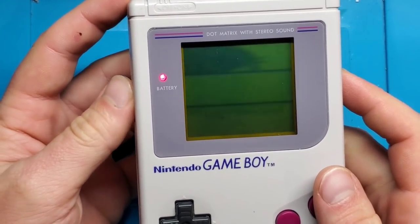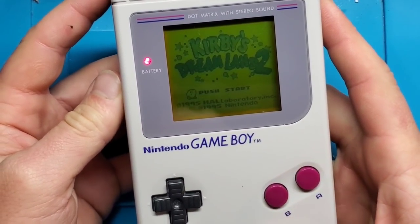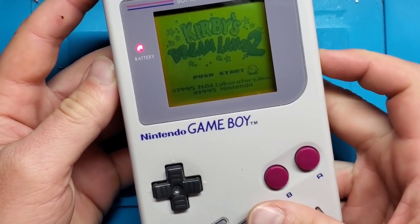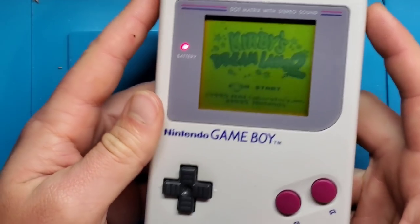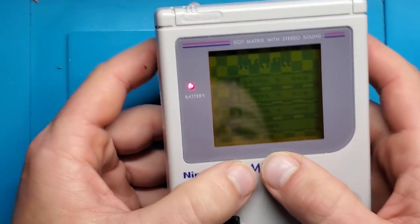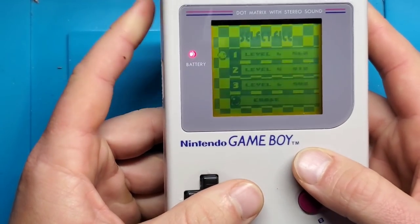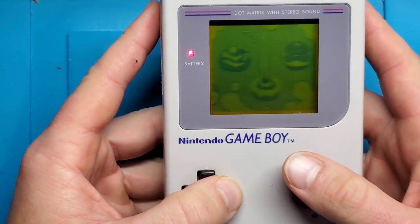Sound works. Let's change that contrast — there we have a refurbished display. Those vertical lines are gone. Even if we put some pressure on here, they don't reappear. So that looks to be a good fix.